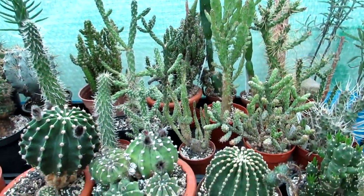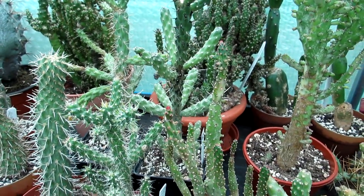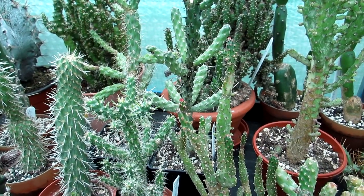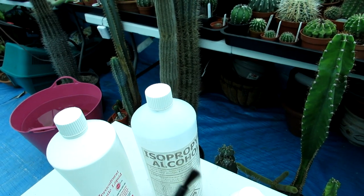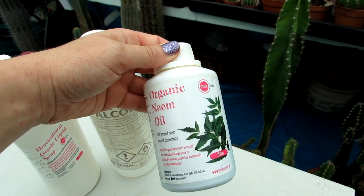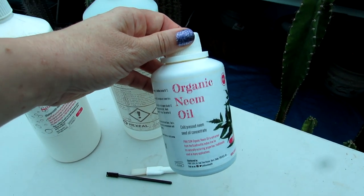Now you know about this black sooty mould and the two main reasons for it — how do you treat it? Obviously if you've got pests you have to treat those first. Remove any physical pests you can see, though this can be difficult as they hide and can be very small. Get a magnifying glass and inspect your plant. I like to use isopropyl alcohol — I put a little bit into a dish, get one of these little brushes, and dab off any physical pests I can see. Then I treat the whole plant with organic neem oil mixed with horticultural liquid soap in a spray bottle and thoroughly spray the whole plant.